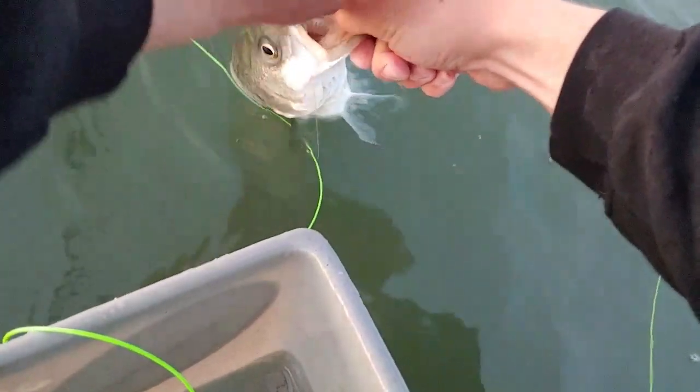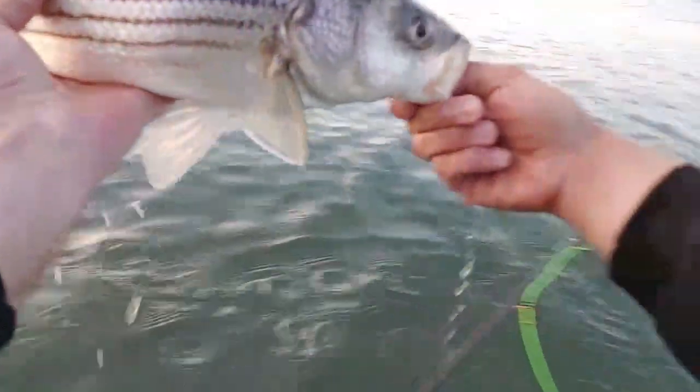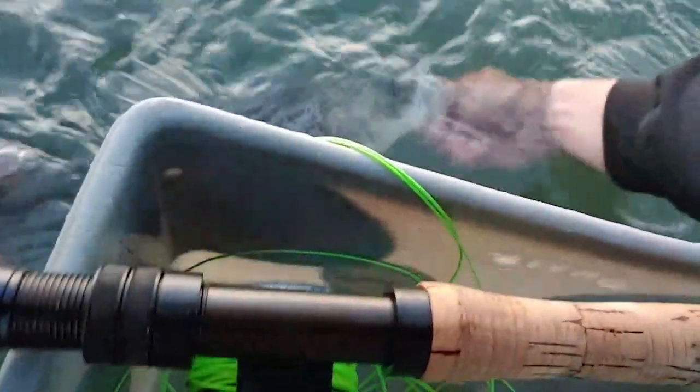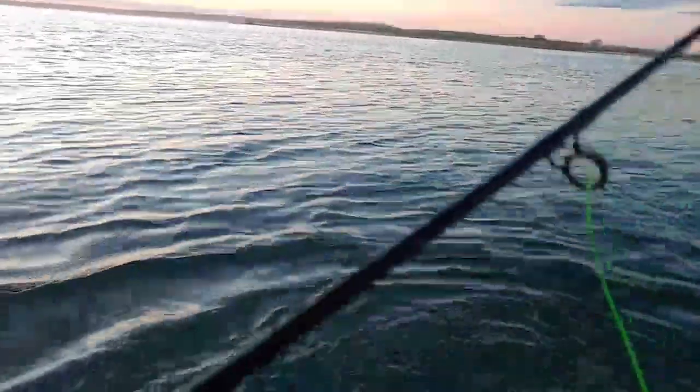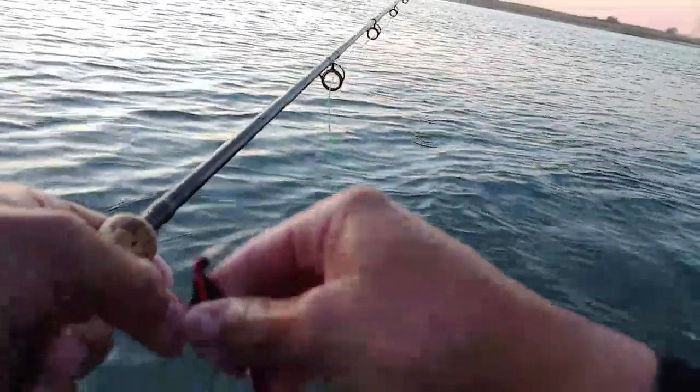Get that worm fly out of his mouth. There we go, look at that fish - healthy little striped bass! All right little buddy, thanks for stopping by! On the worm fly too.